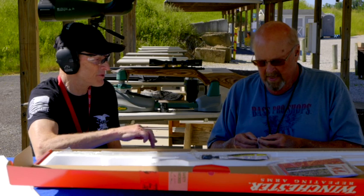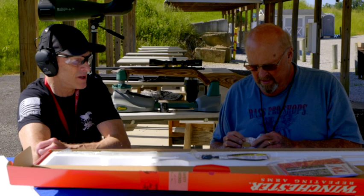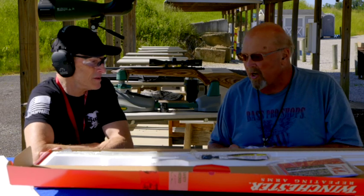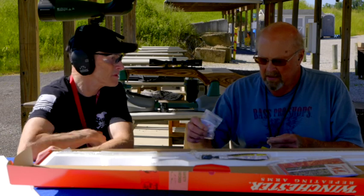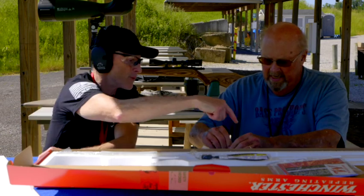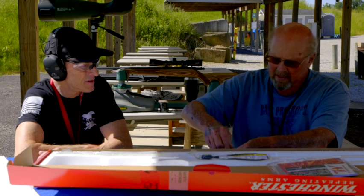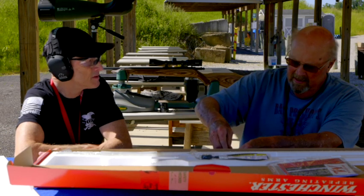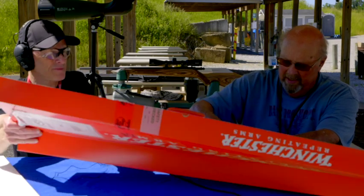Do you have the SXP? Yes. That's what I think all their pumps are called. Tell them about that rotating bolt — it doesn't really kick. Not as heavy as my Browning trap gun, but it shoots rather nice.